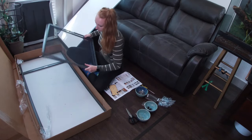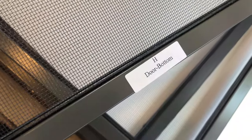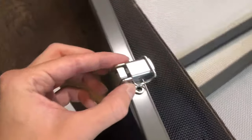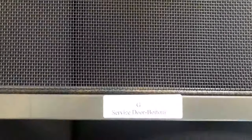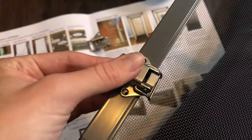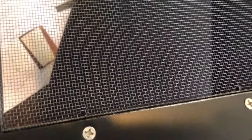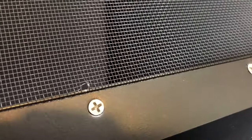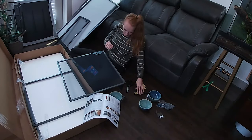Now find main door H — the bigger screen piece. On main door H, attach two latches to the left side of the panel and two hinges to the right side. Then on service door G, attach two latches on either side of the front. On the back side of service door G, attach the doorstop — that long black plastic bit — and screw it on. Once all those pieces are attached, step two is complete.